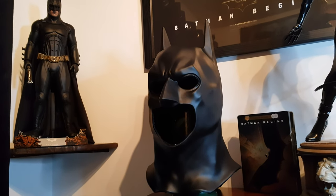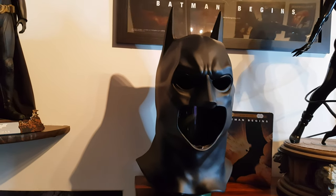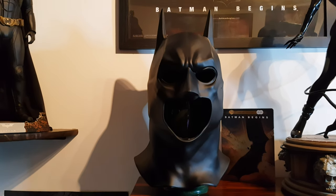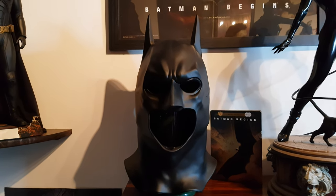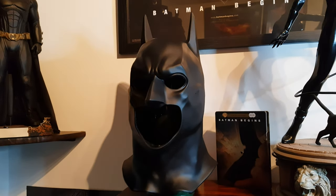Hey everyone, welcome back to the channel. I am absolutely blown away — today I received a gift from Carl at Toys of Arkham, that's toys of arkham on Instagram. I can't believe it, man — this is a replica Batman Begins cowl, and Batman Begins is like my favorite film of all time.